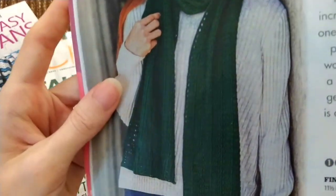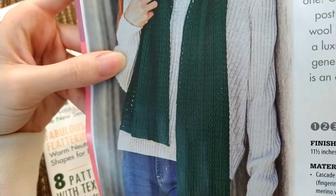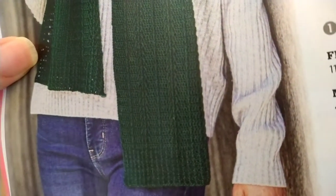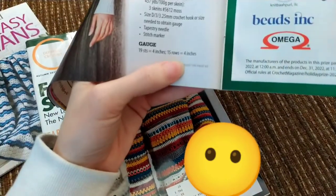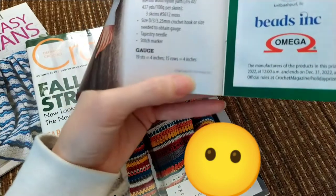So this is a really pretty scarf. It's made with a one weight yarn — they recommend a one weight merino nylon blend — so it would probably take a while to make. But I really like the texture of the scarf. It doesn't really get into the pattern here, just the materials and the gauge, and then it says continued on page 65.